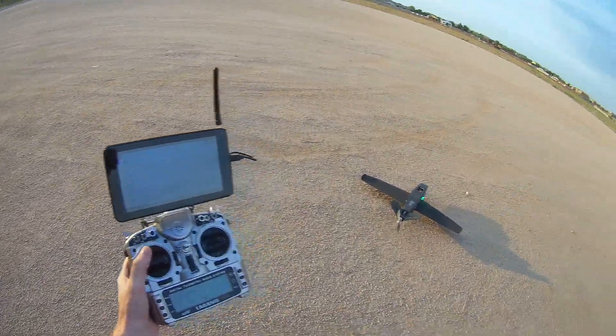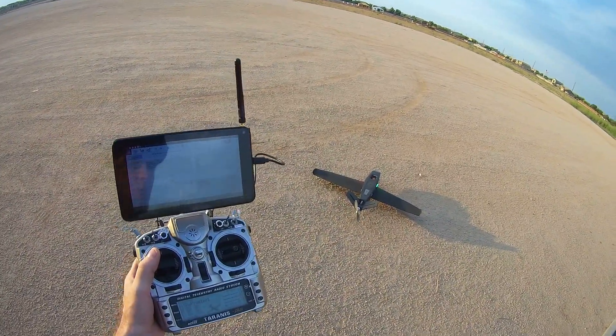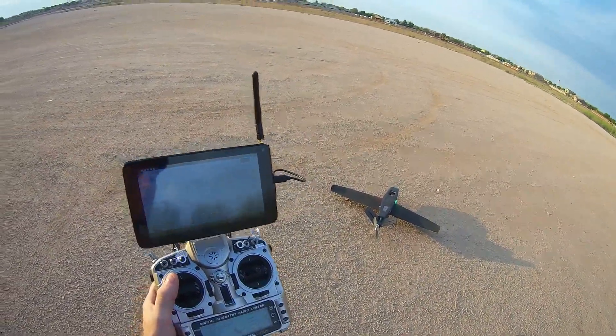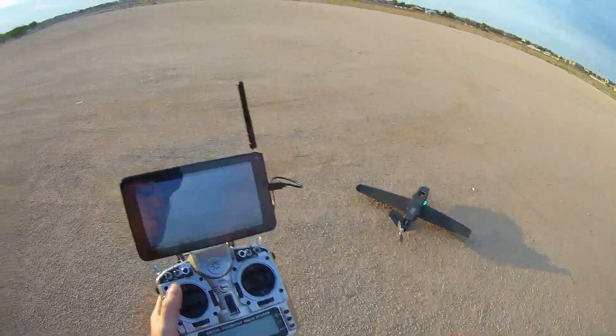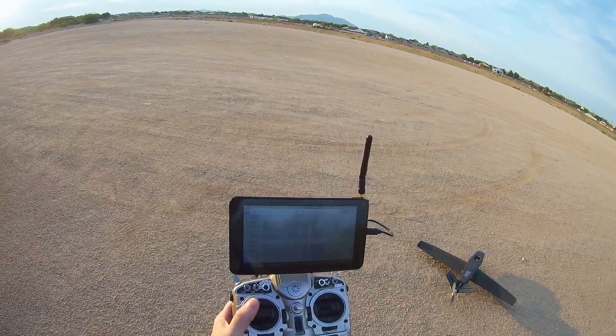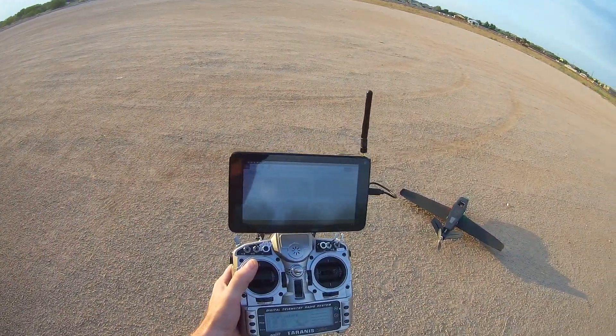Very important, before you take off, to do a few sanity checks on the aircraft. Wiggle the tail, make sure everything's tight, make sure the wings are tightly into the aircraft, everything's tightened down and so on.